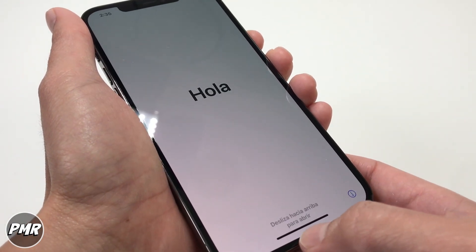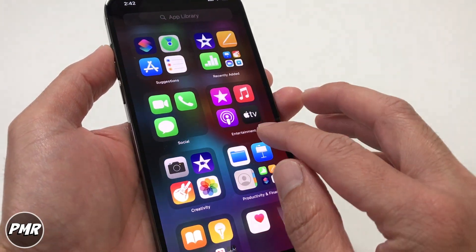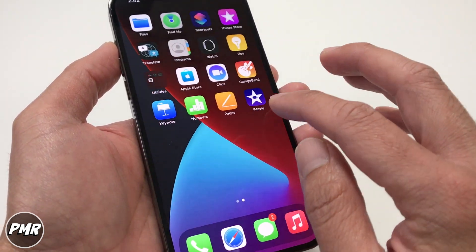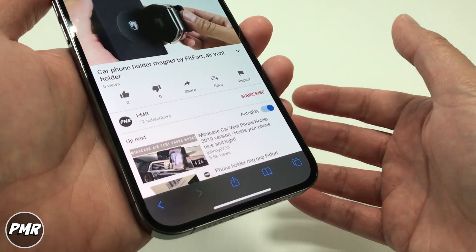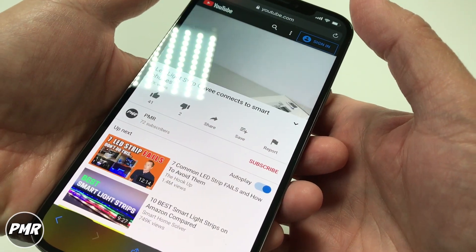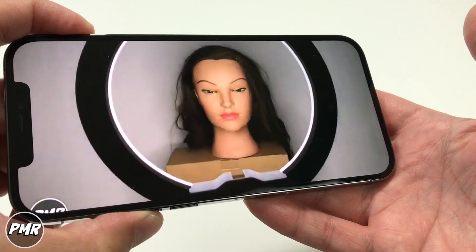Turning it on — let's press the power button. Swipe up. Look at that — 5G. Wow, that screen size is huge. So we're going to check out YouTube. Let's go try out the sound here — let's click on this video. Turn it up all the way.